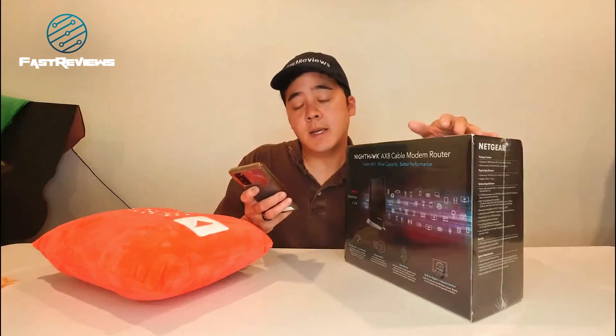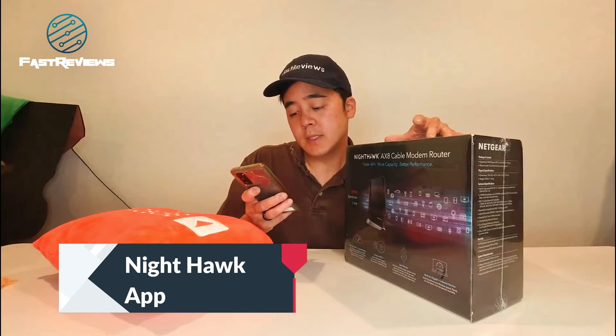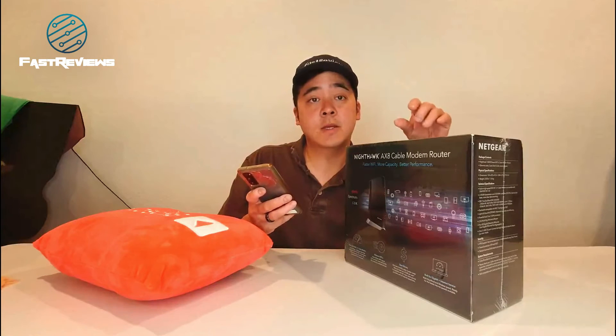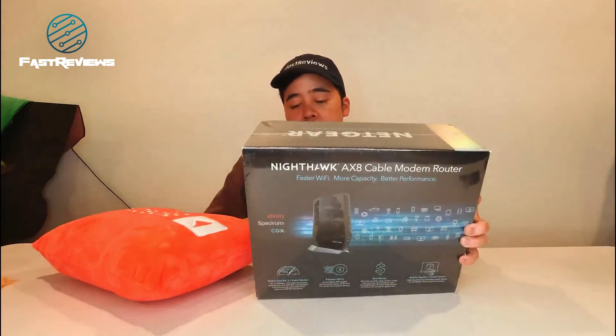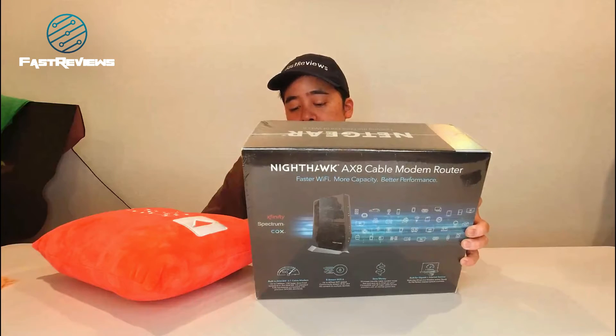This does use the Nighthawk app, and for those of you that didn't see my other video — remember to connect it hardwired when you are setting it up. Do not use the app; it will take a lot of your time. Your phone is going to get confused about which Wi-Fi it's connected on. So you definitely want to make sure that you use the hardwired Ethernet port to set it up.